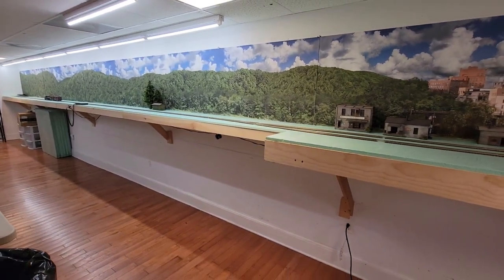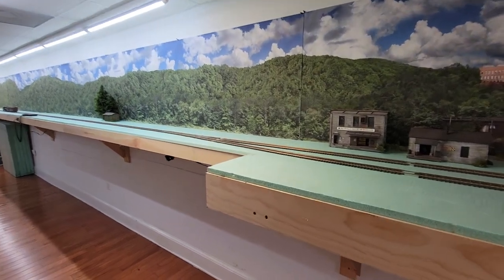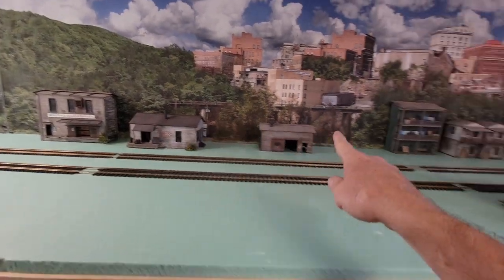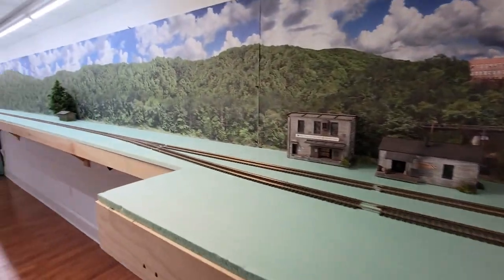I'm not worried about sound deadening. I haven't decided on a track plan yet, and I put some of the old spruce buildings on there from the old spruce layout just for fun — they're probably not going to stay there.